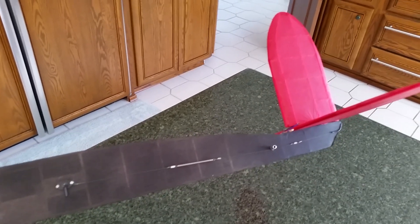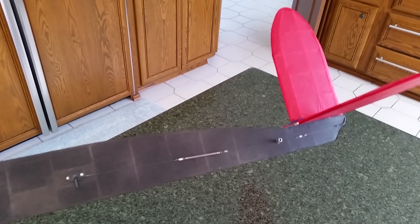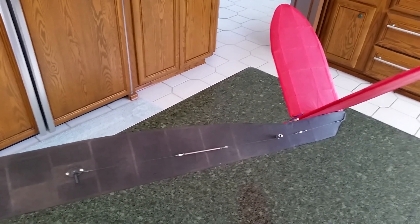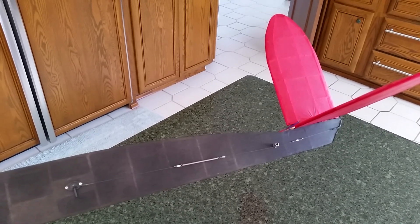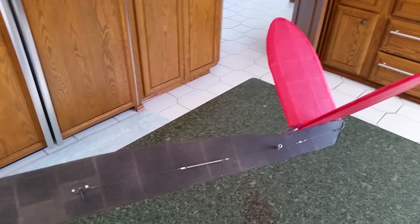This is the DT system on my Corda C. It has a viscous timer button, and I've set it for a short duration so that the stab will pop up, and you'll see that in just a few seconds here.